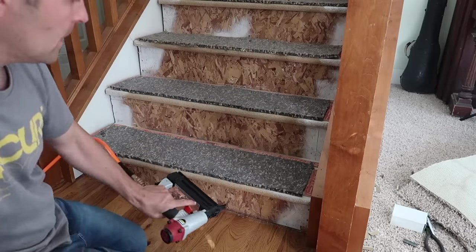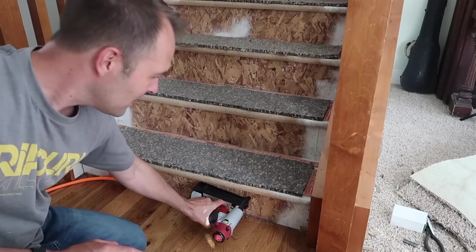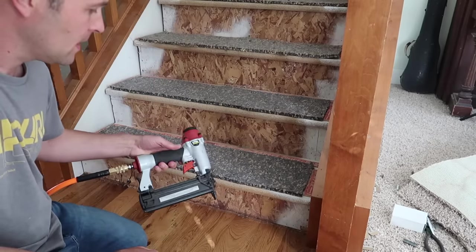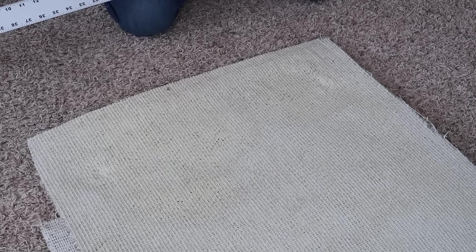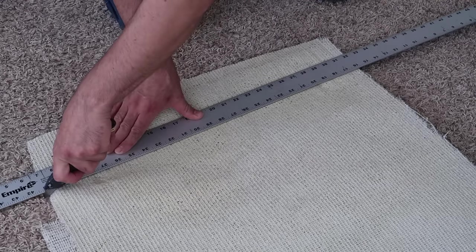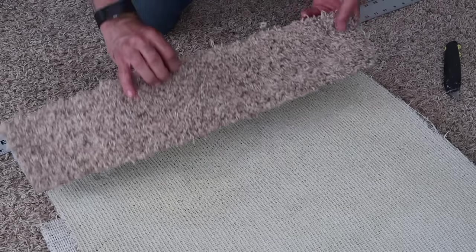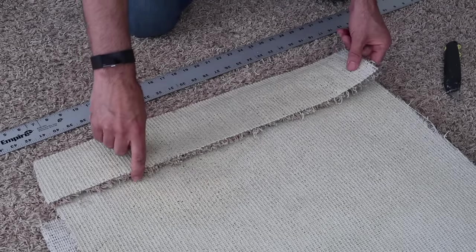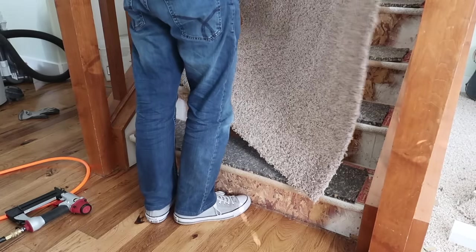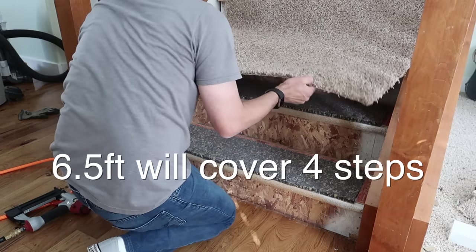If you haven't used one of these before, you push down, pull the trigger, and it throws one in. So to cut the carpet, just use a straight edge and a utility knife. Push pretty hard and it cuts really easy — just do it along the back. So here's six and a half feet of carpet. Let's see how far we can get with six and a half feet.